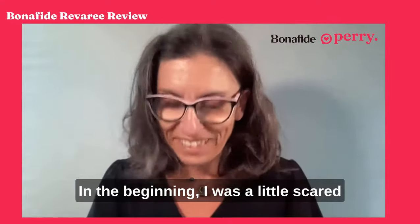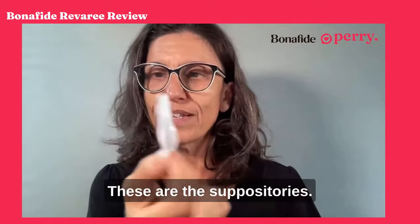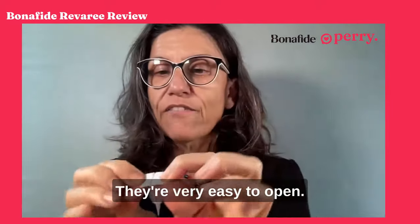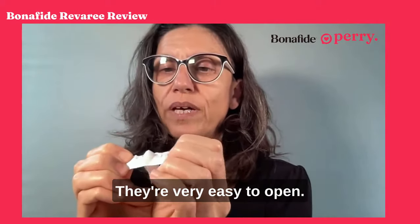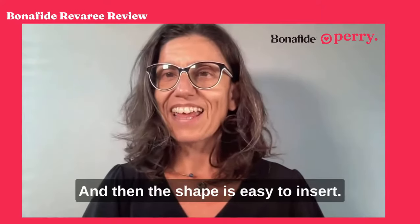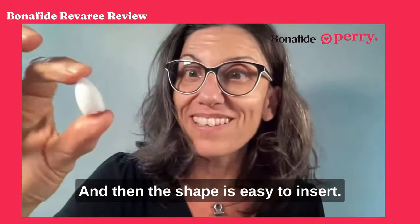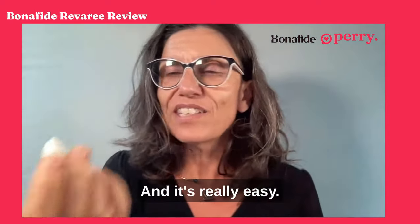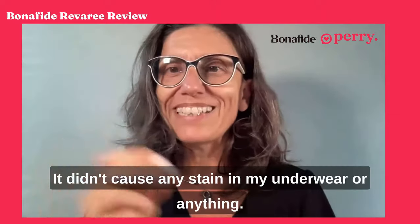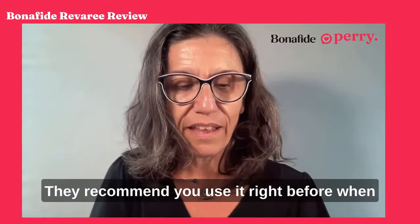I'm going to show you — these are the suppositories. They're very easy to open, and the shape is easy to insert. It's really easy. It's not dirty; it didn't cause any stain in my underwear or anything.